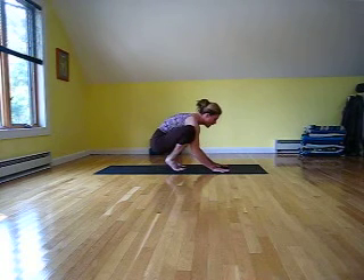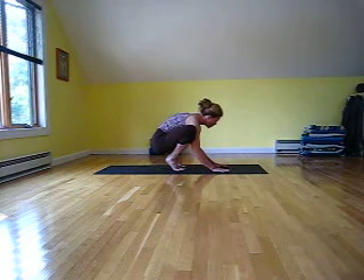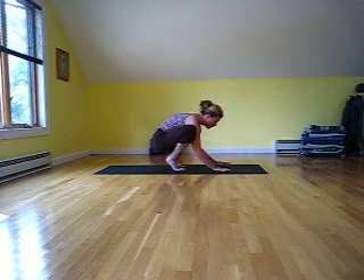When you're ready, just come down and take a break. Make sure that the outer wrists aren't hurting and the outer arms are not hurting.